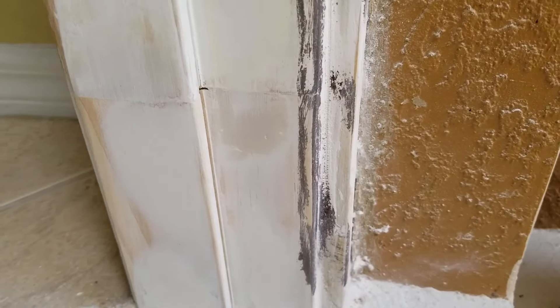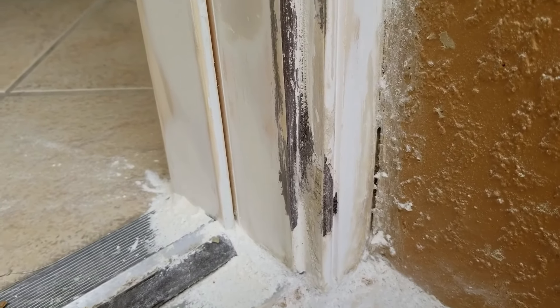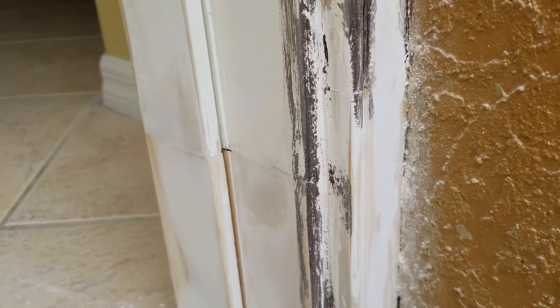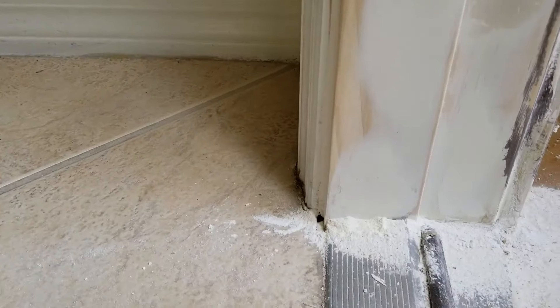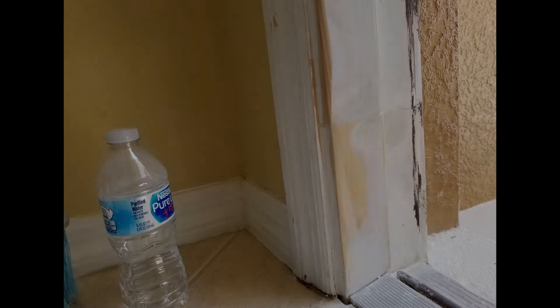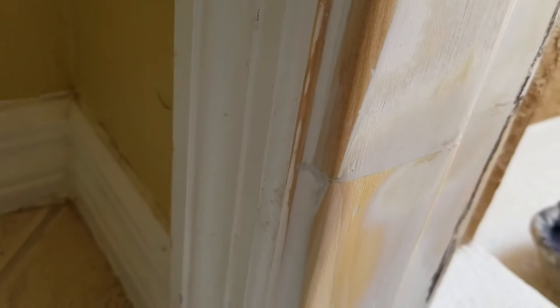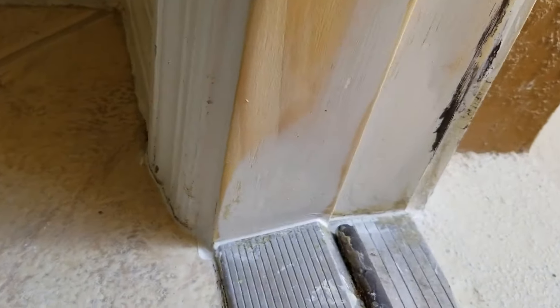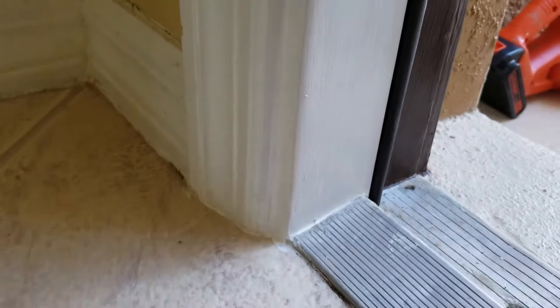Then go ahead and use caulk, but make sure you sand everything before you start caulking so you don't contaminate the caulk. I may have added more filler in some areas prior to painting. As you can see, it's basically ready to paint. You're going to see some areas with caulk. The wood has no more primer, so be sure you go ahead and add primer prior to painting.